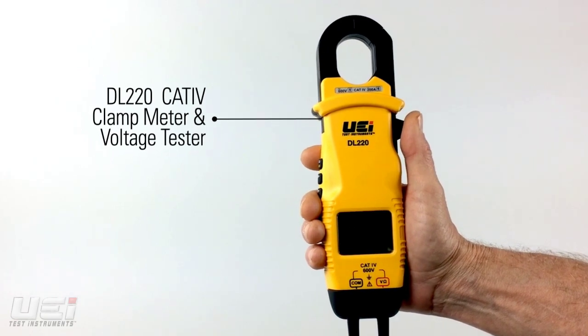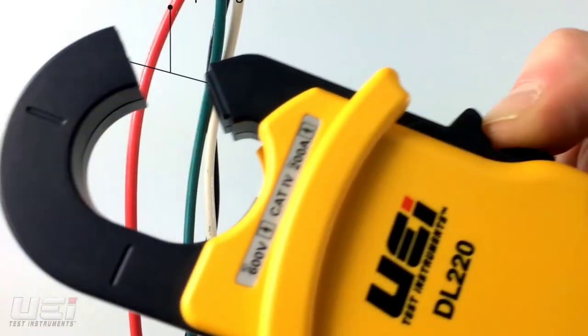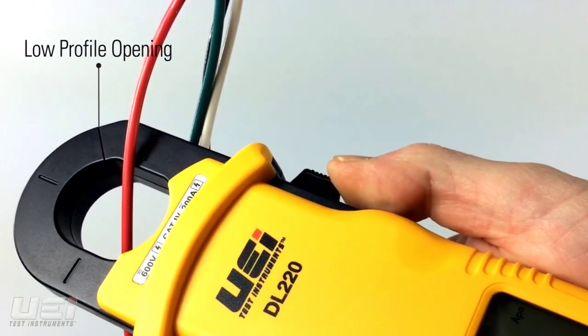The DL220 is a CAT4 clamp meter and voltage tester. The DL220 has a patent-pending sliding clamp jaw design. This low-profile opening allows for easy access in tight workspaces while providing the accuracy of a closed clamp head.